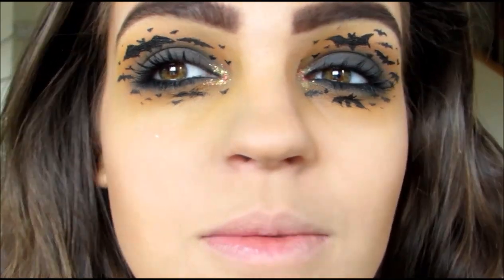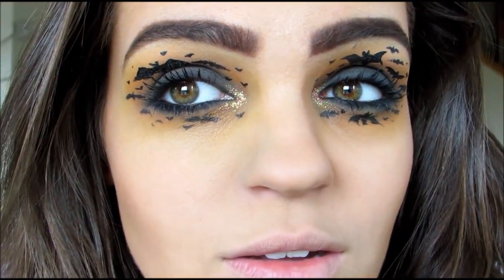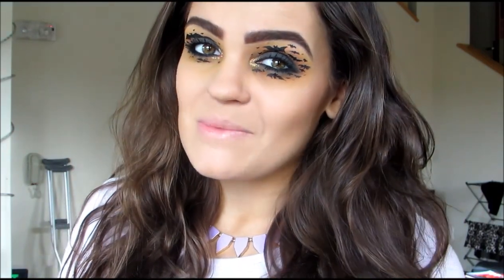Hi everyone! The video I have for you today is on this look right here. It is a little bit crazy and a little more Halloween-y than a normal look that you would find. I really wanted to recreate this look — I've seen this picture around. I did put a little bit of my own twist on it. If you would like to learn how to get this look, then please keep watching.